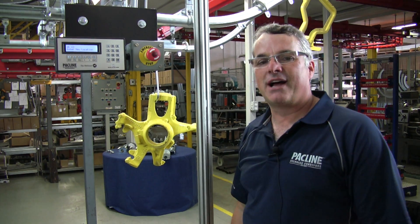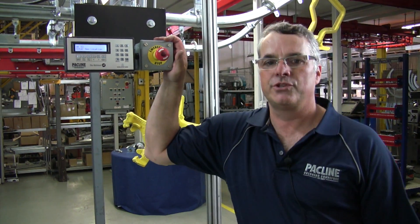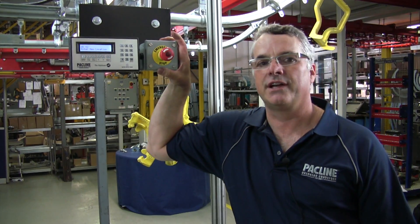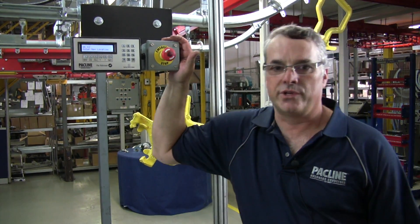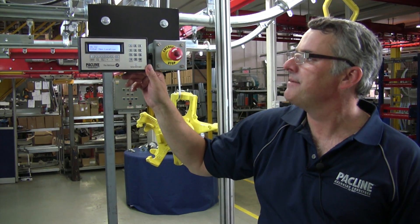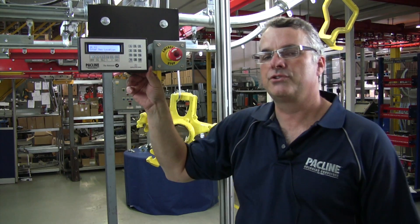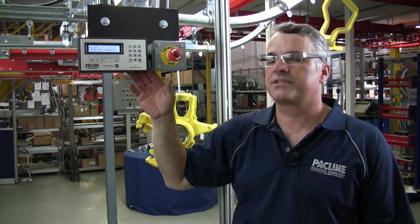Hi, I'm Karl Schultz, President of the PacLine Corporation. Today I'd like to talk about a device which many of our customers will find useful in specific applications. We call it the Retriever. It's a human machine interface, an HMI, that will allow you to turn a standard overhead conveyor into a retrieving device with some smarts.